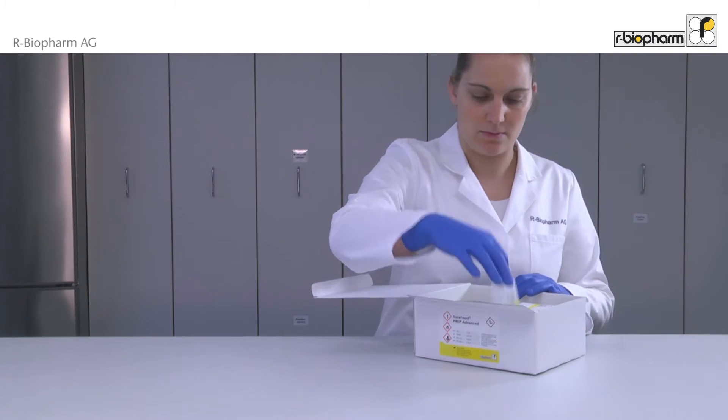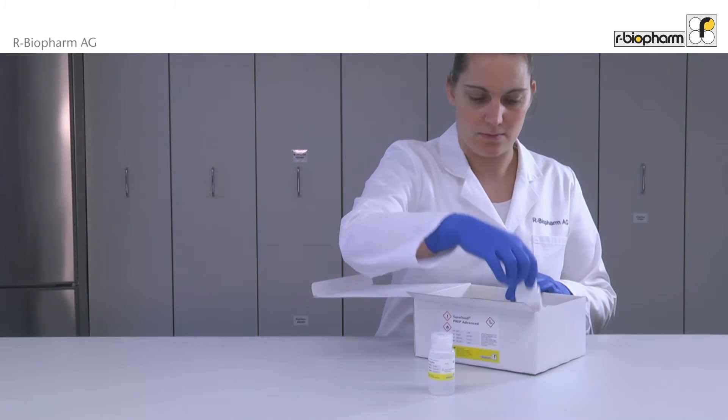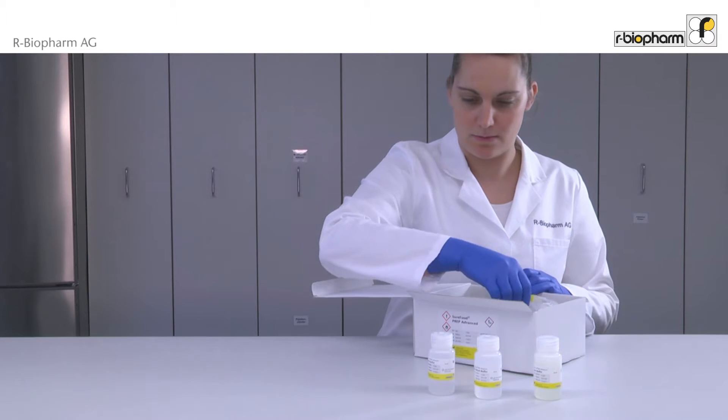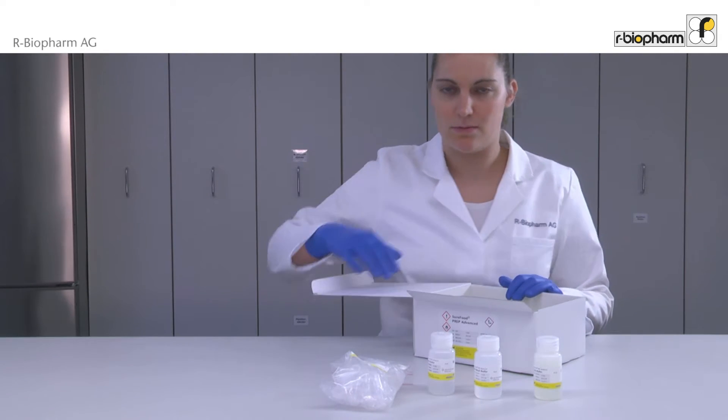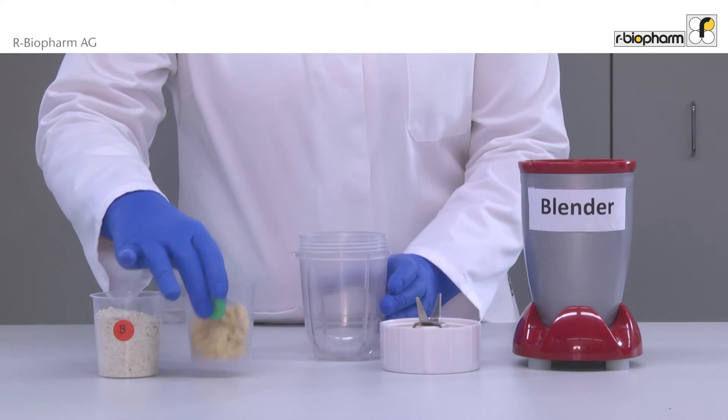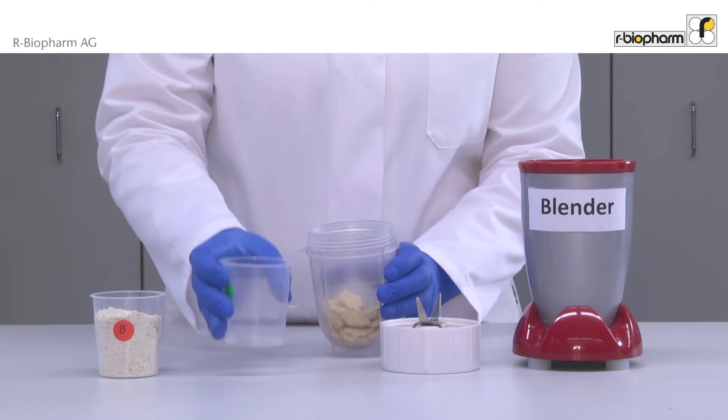The sample preparation is essential for accurate real-time PCR results. The Prep Kit contains all reagents and disposables to extract the DNA from food. We will guide you through the seven steps of sample preparation of Protocol 1. For all steps, wear gloves. Before starting, cleaning the surfaces is recommended. A homogenous sample is a prerequisite.